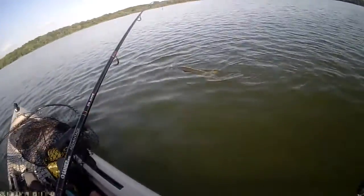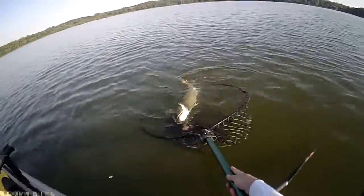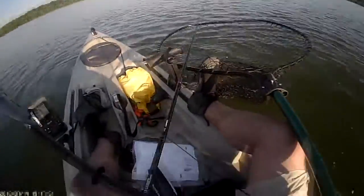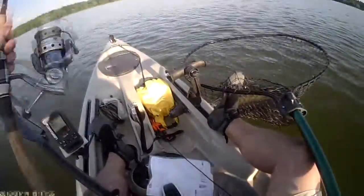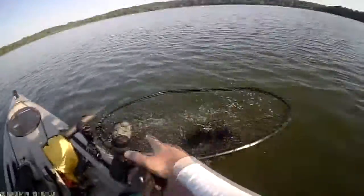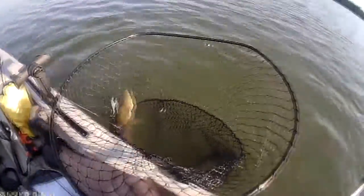A net is absolutely essential in this type of fishing — I use a full-size muskie net. Now I'm pinning the net against the side of the boat, against my knee, and that has worked for me. In this situation, note how I'm controlling things by grabbing the hoop of the net.